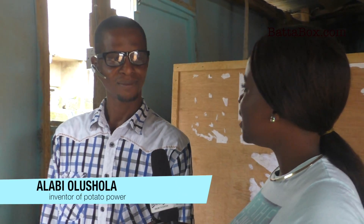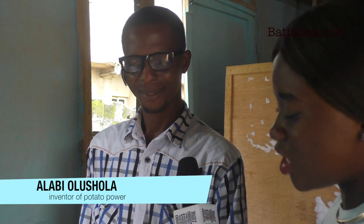Are you like a scientist or an electrical electronics engineer or something? Actually, I am not really an engineering student, but with my little knowledge in physics from secondary school, I know that when you connect positive to negative it's going to give you light.